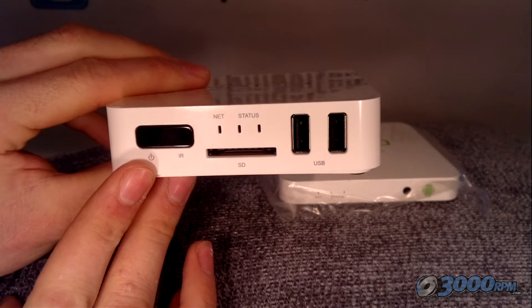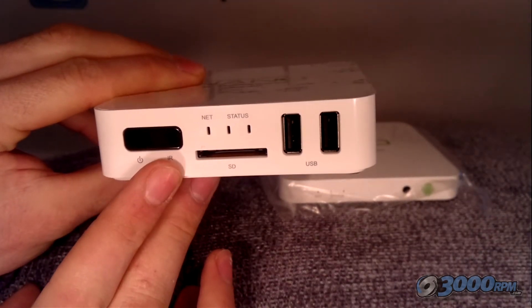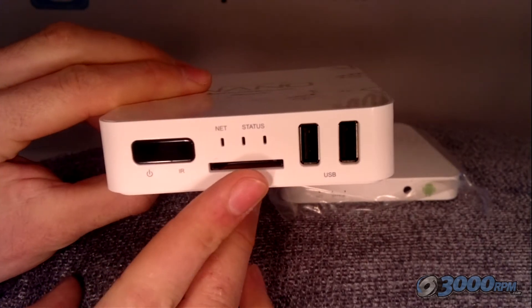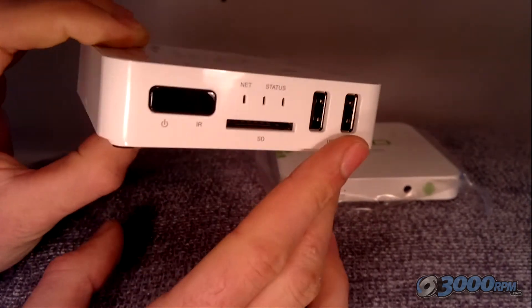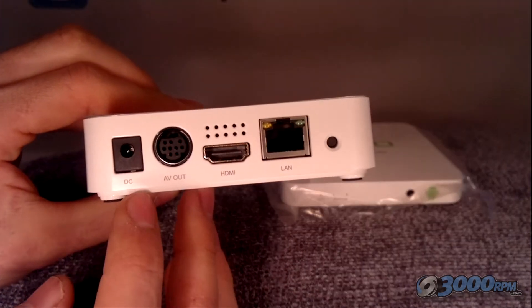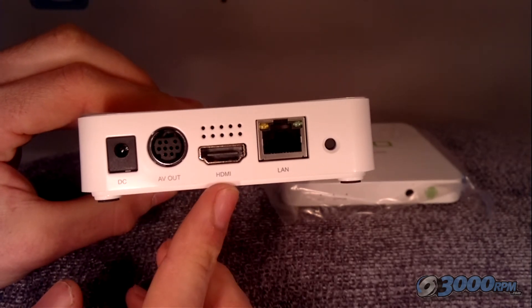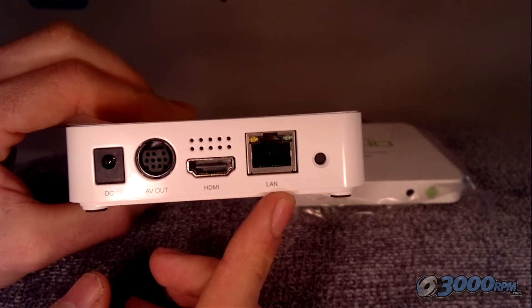The larger device has a power button on the front, the IR receiver for the controller, an SD and MMC card slot, and three status lights again with the network status indicator, plus two more USB ports. There are no connectors on the side, but turning the box around you can see a power supply, a special slot for the AV connectors, the HDMI connection, and a wired Ethernet connector.